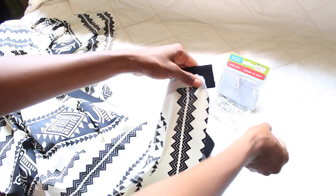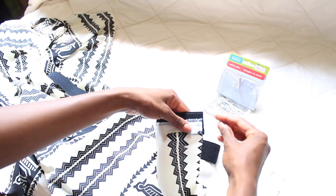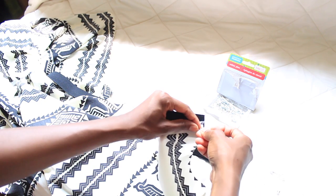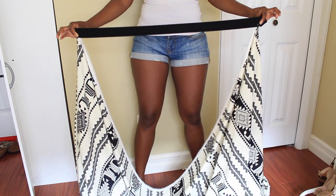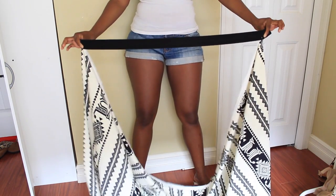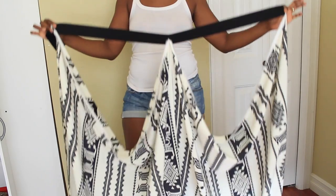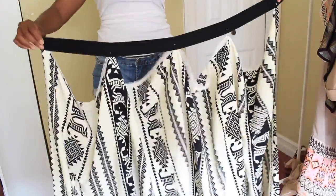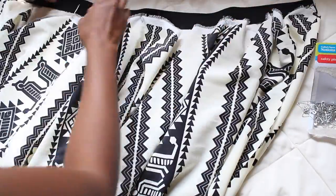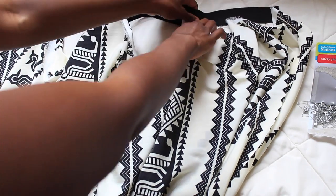Before I sew anything, I'm going to create a guideline so I don't make my pleats too small and run out of material. Safety pins are my best friend! I'm going to safety pin one end to the other end, then safety pin the middle part, then the middle of those pieces — continuing like that to give me a guideline so I can create my pleats evenly.